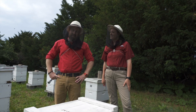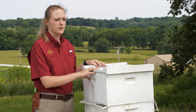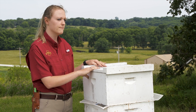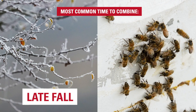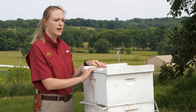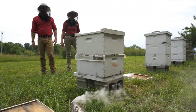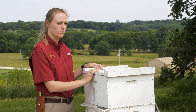And that's combining a hive. You can combine your colonies any time during the season if you have several weak colonies that you want to give an extra chance to survive. But the most common time for combining colonies is actually in the late fall prior to going into winter. The reason is that you want all your colonies to be strong enough to have a large cluster of bees in order to survive through the winter, so making one or two weak colonies into one nice large strong colony can help them have a better chance of getting through.